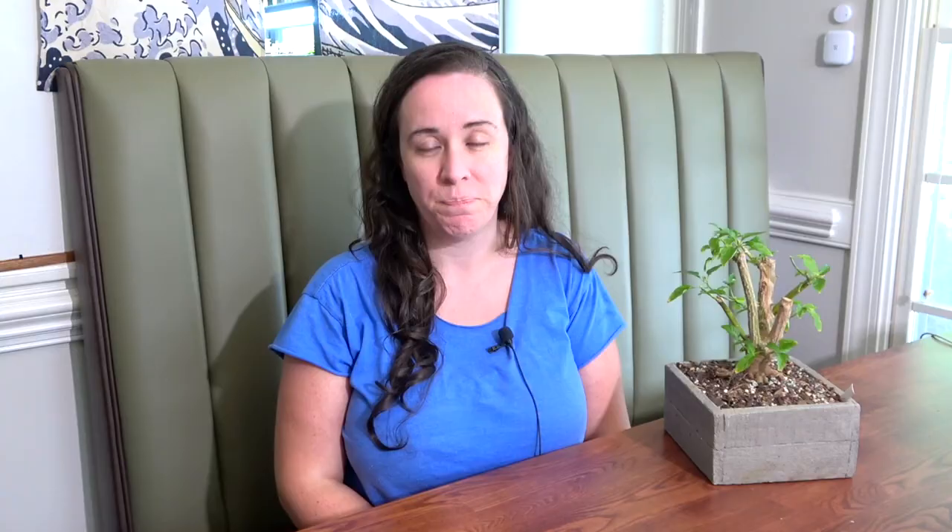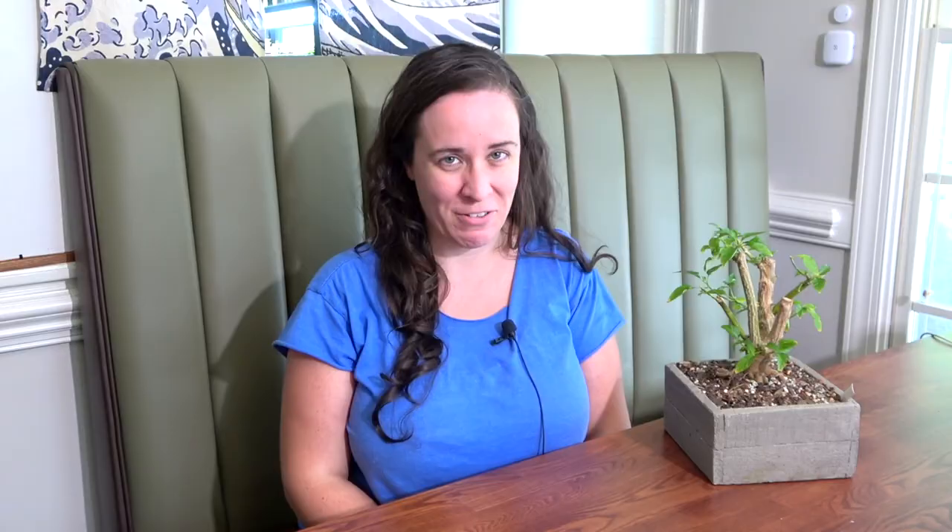And then finally, how to repot your bonsai after you've had it in the container for about a year or so. So let's start with trimming your bonsai plant — it's easier than you think.